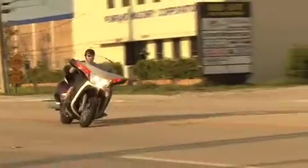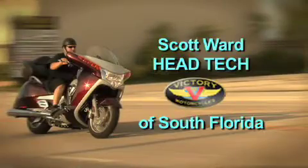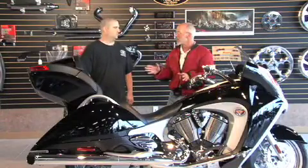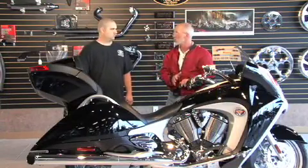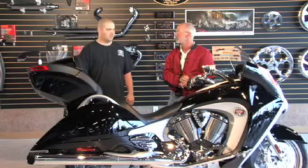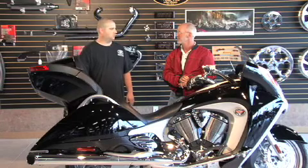With me to help in this endeavor is Scott Ward, the head tech from Victory of South Florida. Before we get started, let's talk about the difficulty level. On a scale where one is the easiest, Scott rates this about a two. It should only take a few minutes — if you have all the right tools, you can do it with no problems.